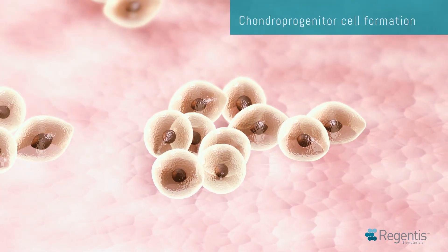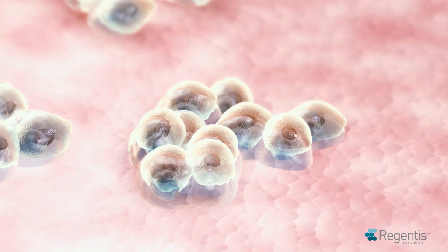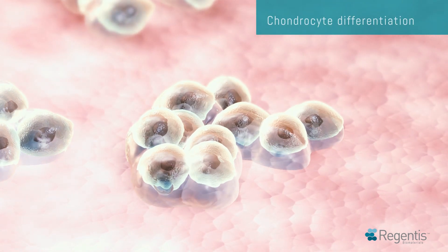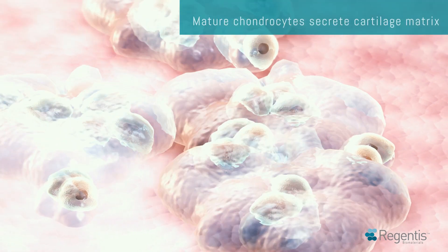The aggregated stem cells on the Gelrin-C surface gradually differentiate from chondro-progenitor cells into mature chondrocytes, secreting cartilage matrix and forming healthy hyaline-like cartilage.